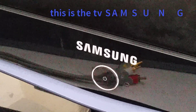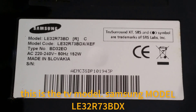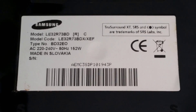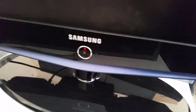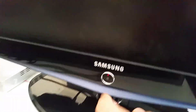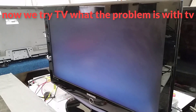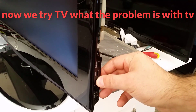This is the Samsung TV, model LE32R73BDX. We have opened the TV now and will try to find what the problem is.